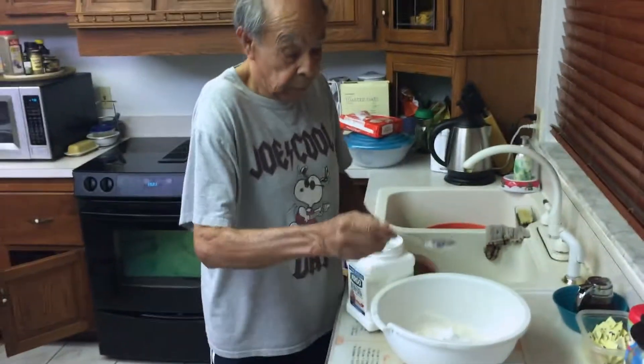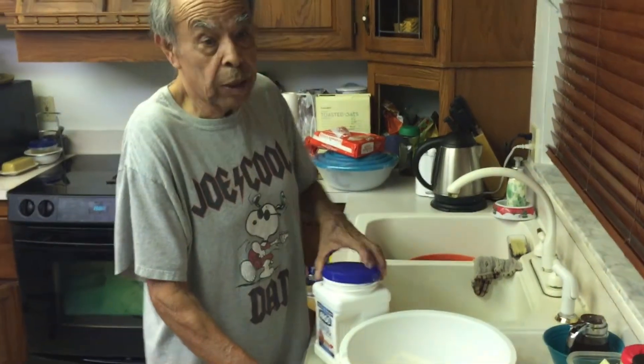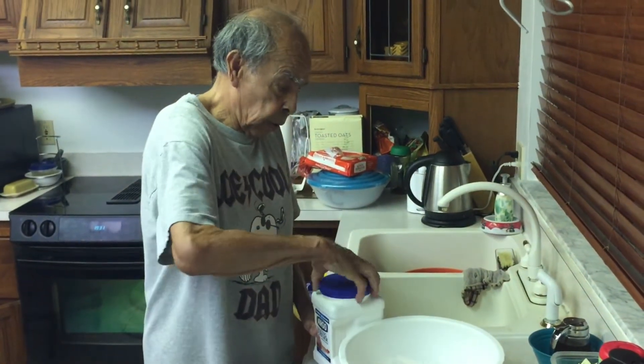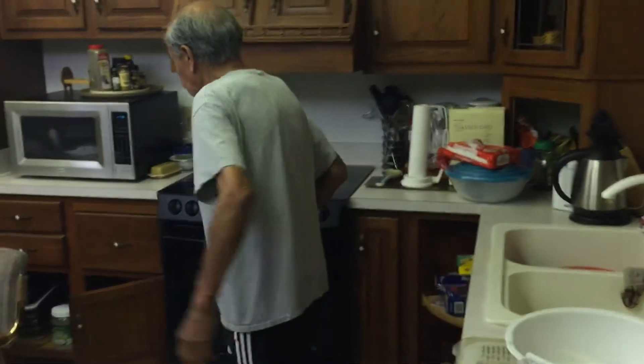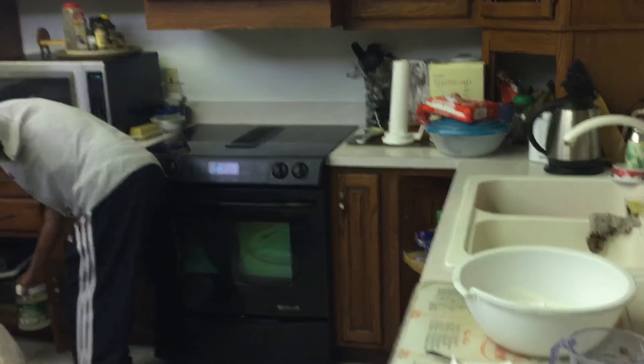So one teaspoon per cup. And we'll see how it turns out. If it doesn't turn out good, we just add some more. You should flop it a little bit. So you're saying you don't usually measure these things — you just pour. Yeah.